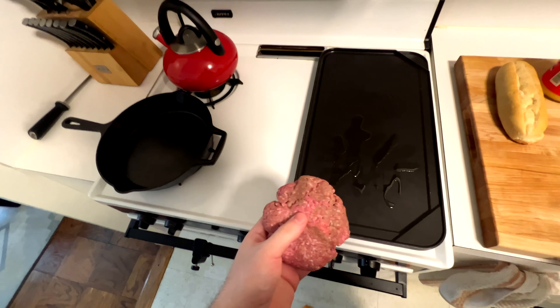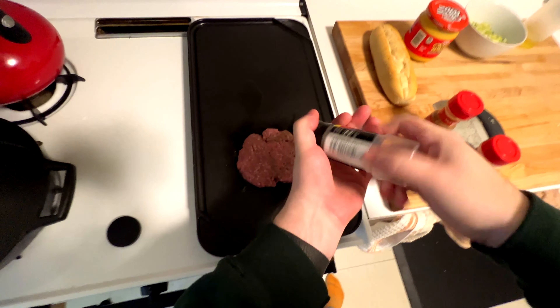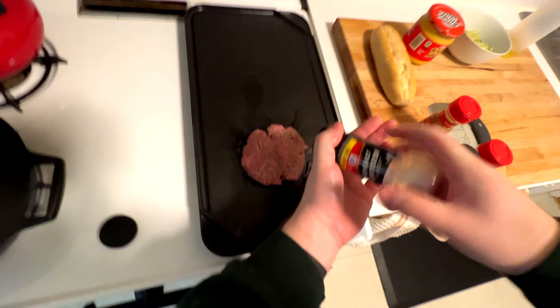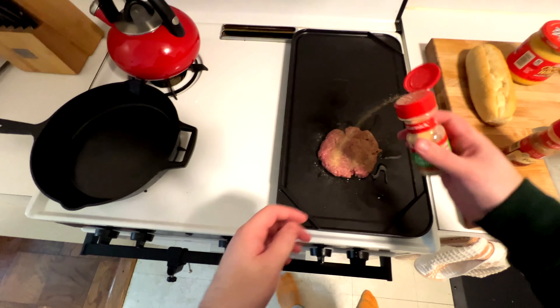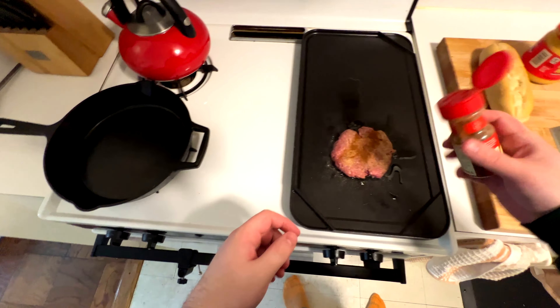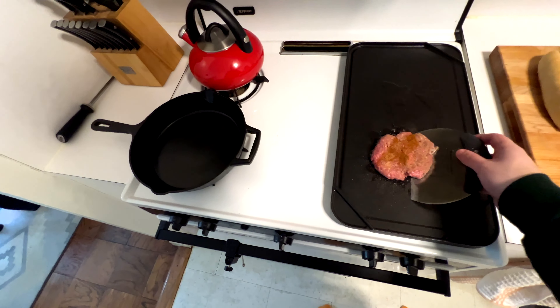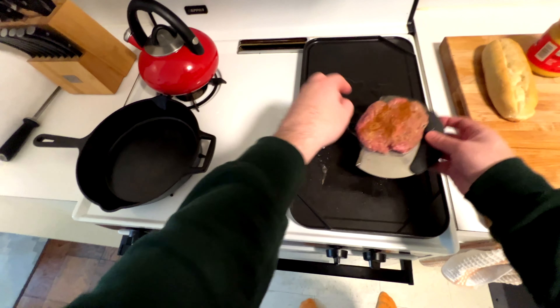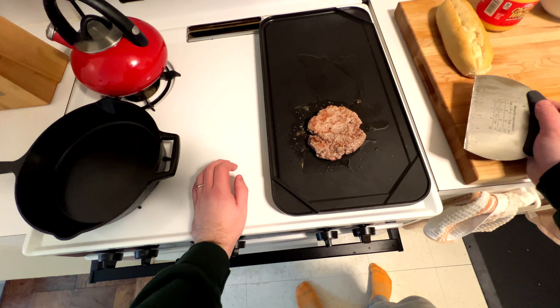I'm just trying to use leftover ingredients here and not waste. We're going to cook that a little bit. I'm going to salt it, add some pepper, garlic powder, and then a little bit of paprika. You could use whatever you like — some people use special herbs and spices. If I was making a hamburger, I would get more brown on the first side, but since we're going to chop it up and let it brown that way, I'm just flipping it over now.